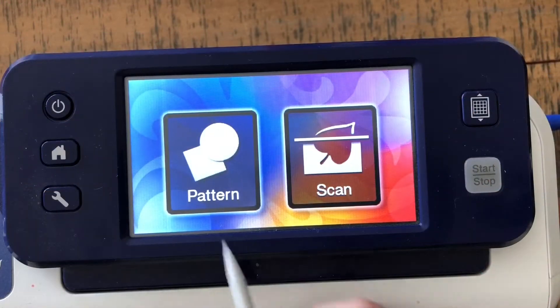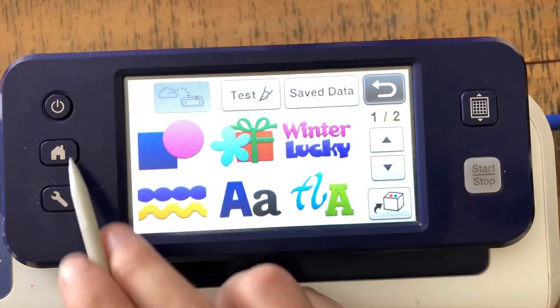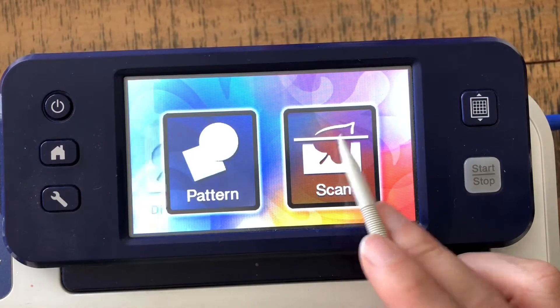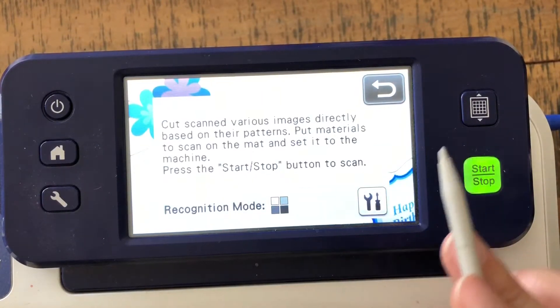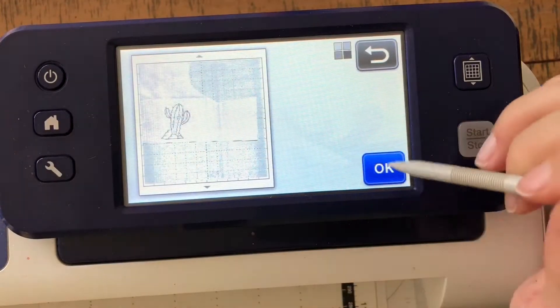Making masks is so easy! I've got my stamped image on masking paper on the mat. What we're going to do is go into scan-direct-cut, scan it in, and once it's scanned in we should be able to see some nice little cactus here.